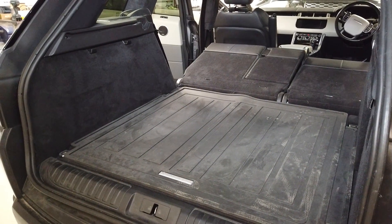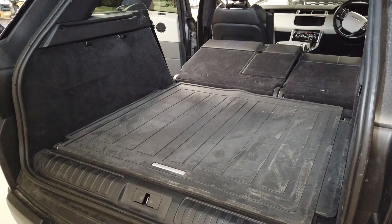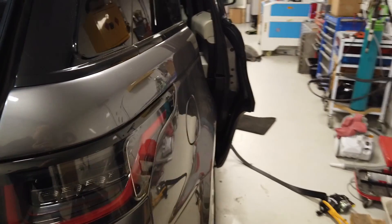This video is going to show you how to disconnect the battery on your Range Rover Sport L494 — that's the one with the rear lights this sort of shape that go down the wing there.